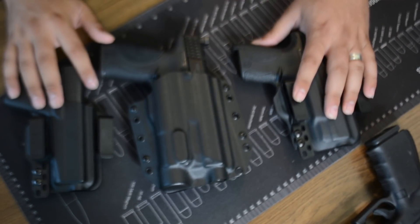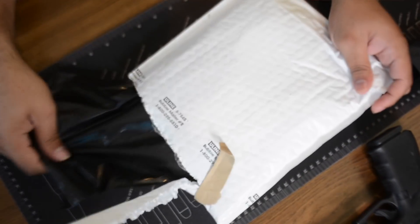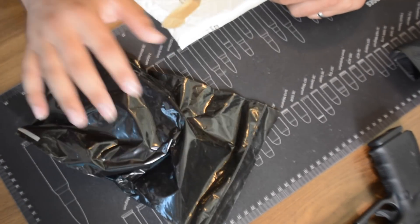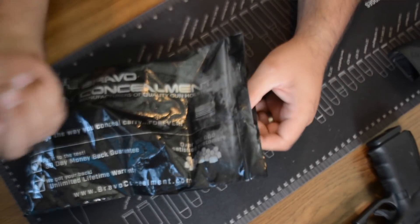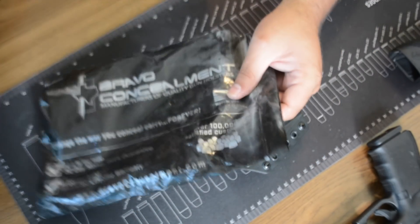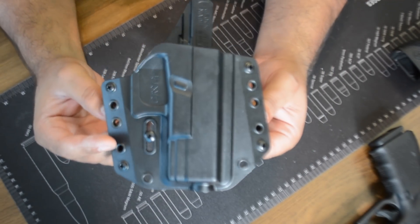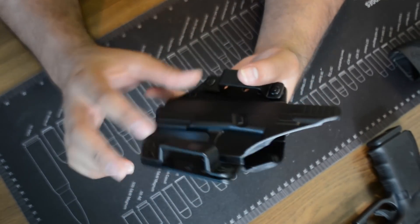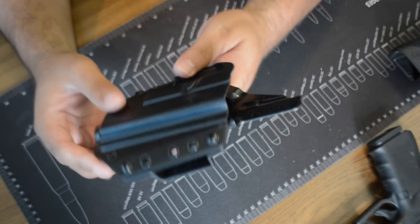Let's move the other holsters out of the way and bring the new one to the table. This is how you're going to receive the holster — it comes in this nice package. I did open it up just to look at it, but I really haven't tried the pistol in it yet, so this will be the first time. You typically get stickers in these packages — I didn't see any — but here's the holster: outside the waistband, for Glock 19.